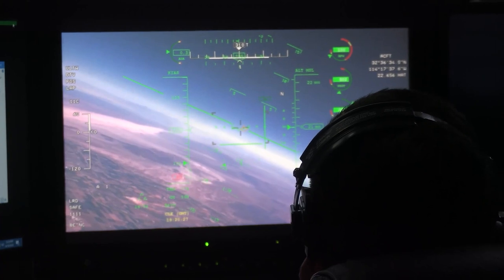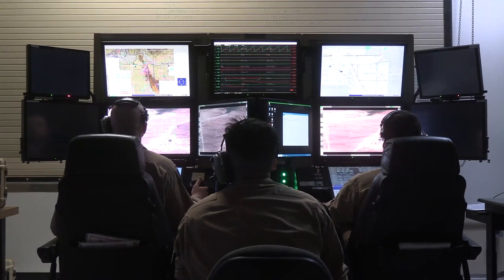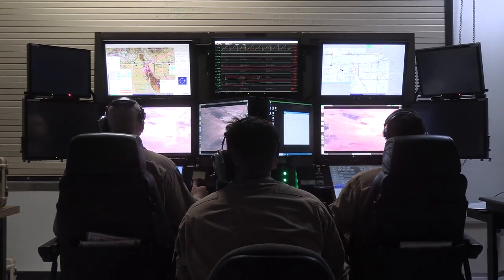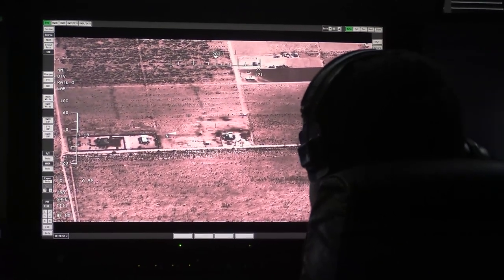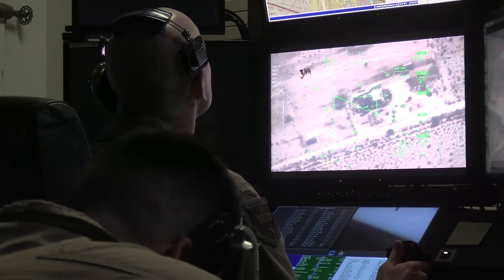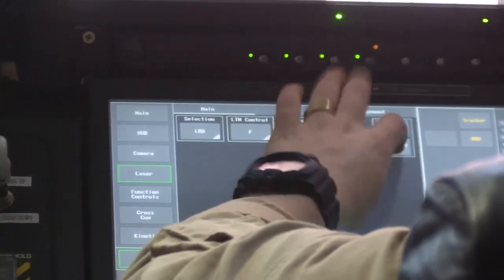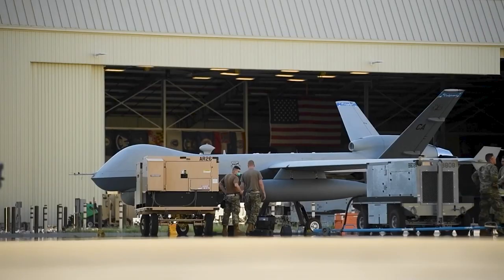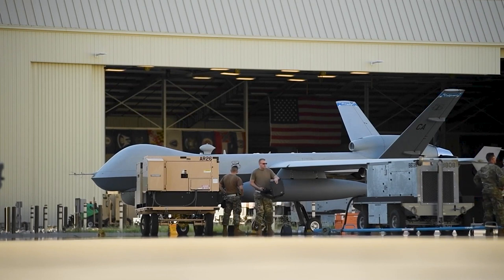Since its introduction in 2007, the MQ-9 Reaper has been deployed in numerous conflict zones, playing a critical role in the fight against terrorism and insurgency. Some of its most notable missions include operations in Afghanistan, Iraq, Syria, and Yemen. In addition to the United States, several other countries have also acquired the MQ-9 Reaper, such as the United Kingdom, France, Italy, and Spain. This widespread adoption highlights the Reaper's effectiveness and versatility on the modern battlefield.